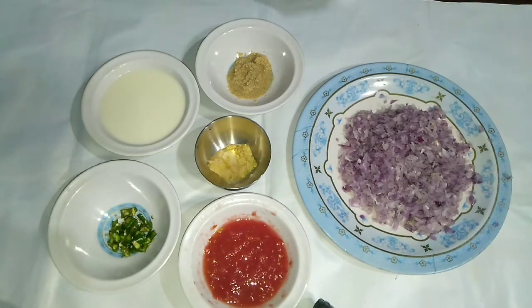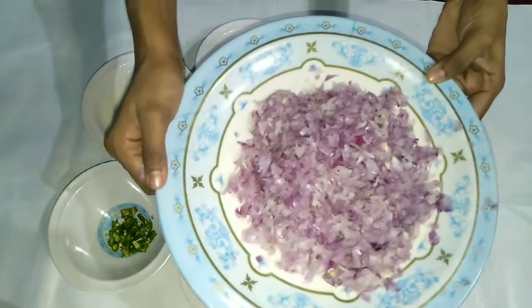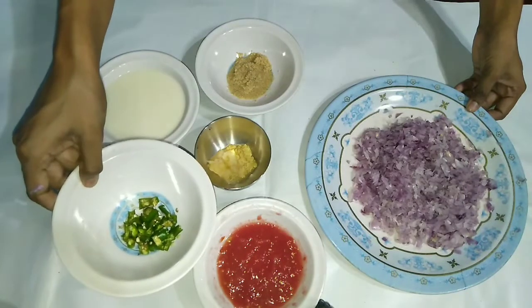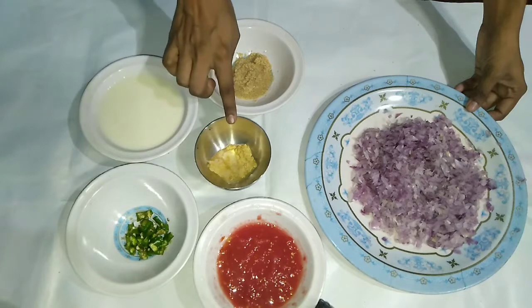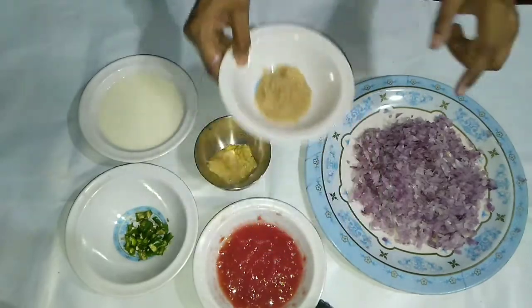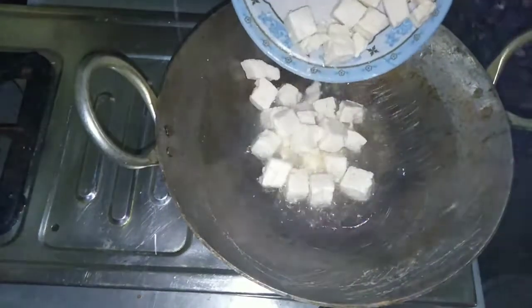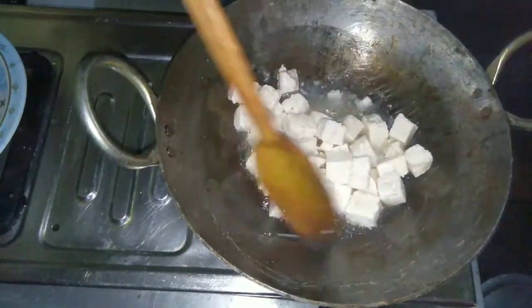After that, we are going to use finely chopped onions. We need to chop them very well. After that, we have grated the tomato. I have taken 3 garlic cloves to make a paste. After that, we have added the paste.